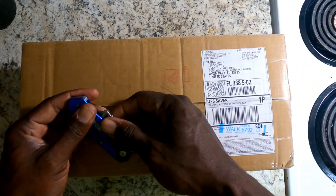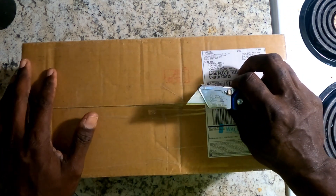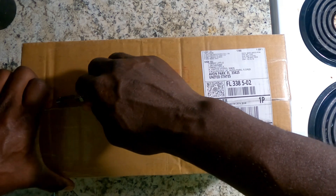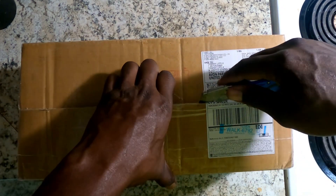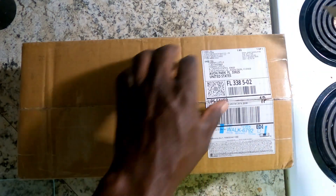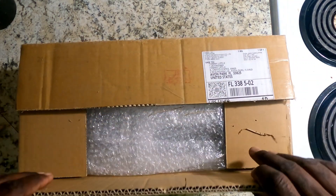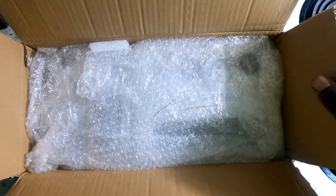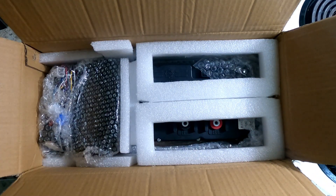Alright, let's go ahead and get this bad boy open. I really wanted to do this in front of y'all — I didn't want to do this without y'all seeing what's going on, because a lot of my subscribers like to see stuff like that. So we're gonna open this up and I'm gonna show exactly what we're going to be doing.